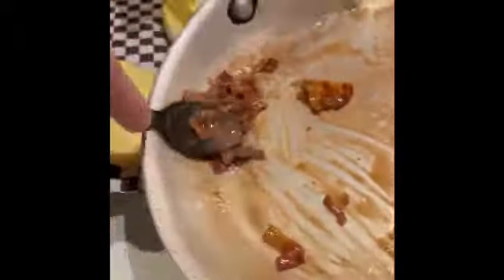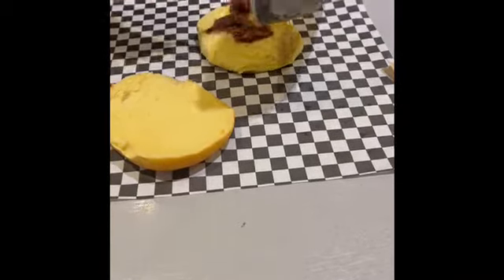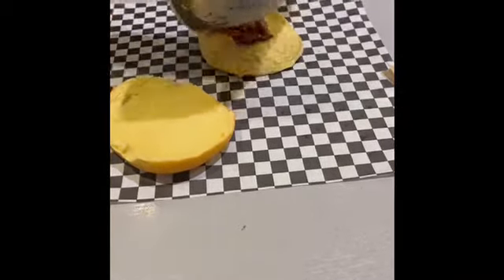I took the bacon, chopped it up, put it in the sauce. Jelly bean candied bacon.